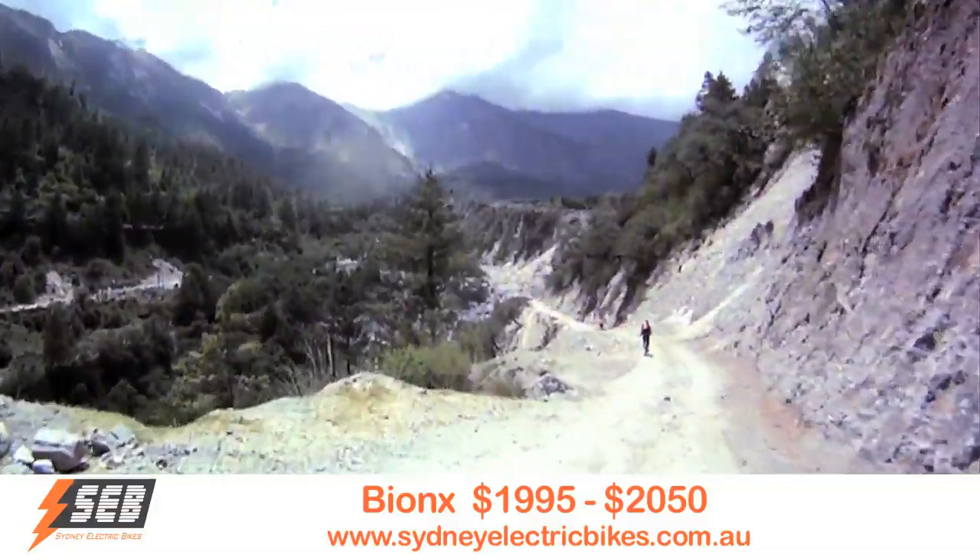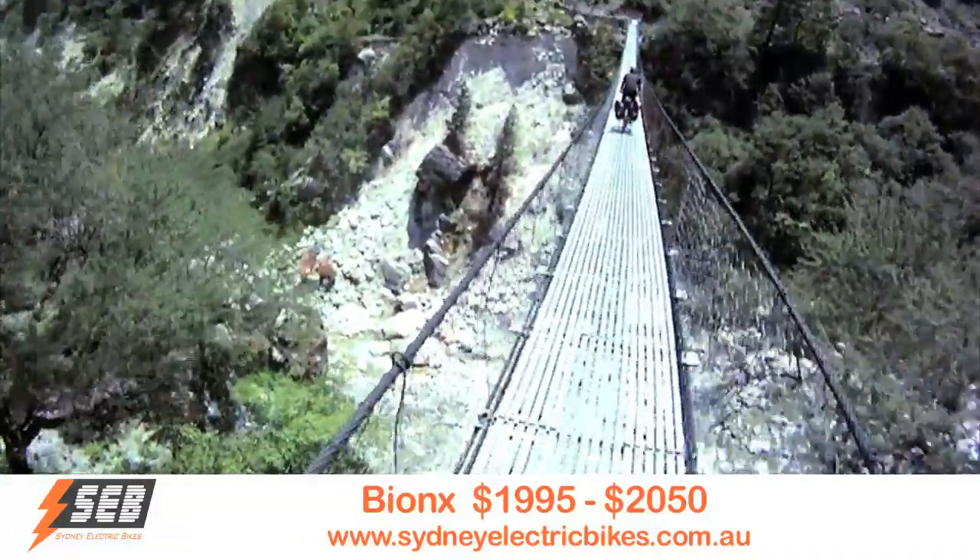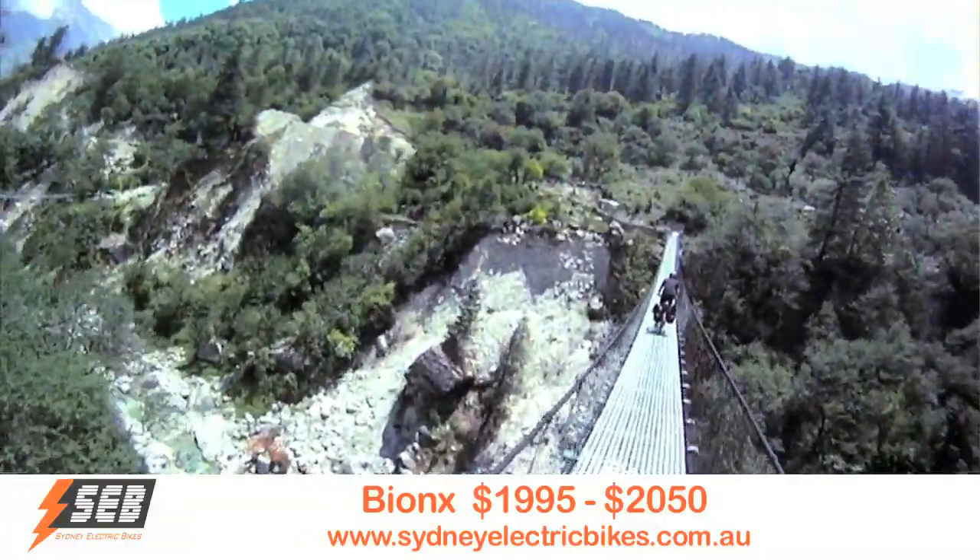On a long tour, for example when we went to Nepal last year, we did a lot of downhill riding — and doing downhill riding means that we were able to charge a lot and we were getting pretty phenomenal range off one battery charge.